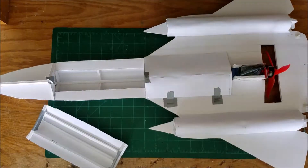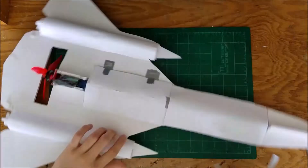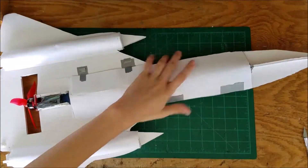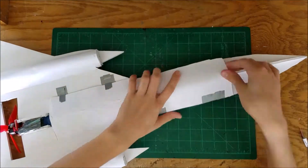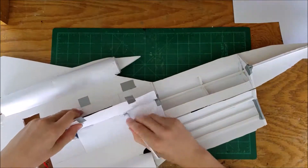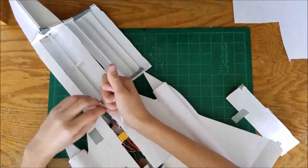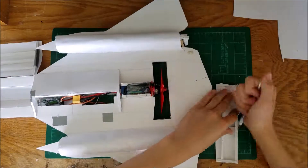So now I'm just working on putting in the hatch so I can access the battery compartment. As you can also probably see, I built a higher camera mount so now you can see the whole plane. I'm working on cutting out the hatch because I had accidentally glued it — I later end up rebuilding that hatch.